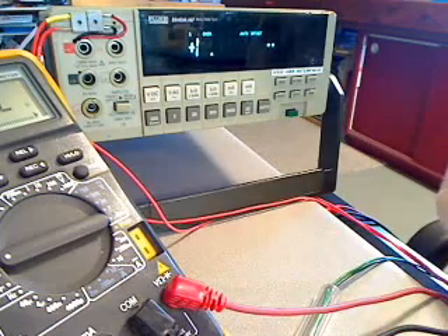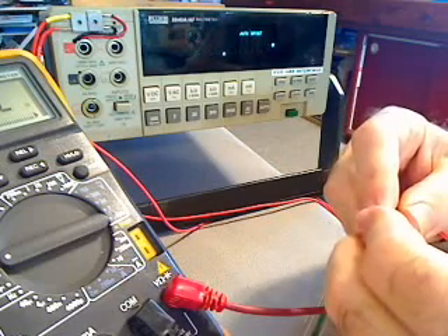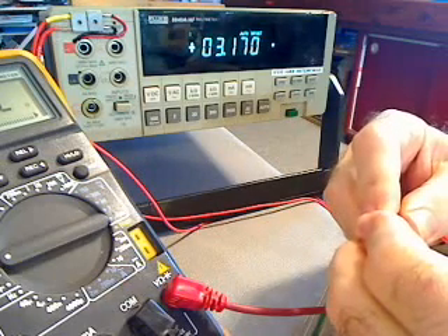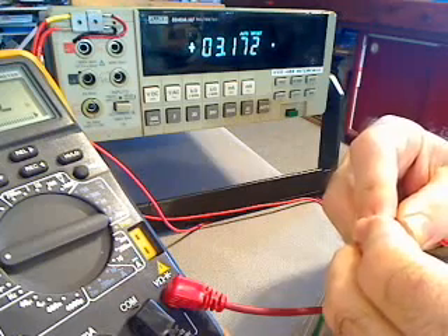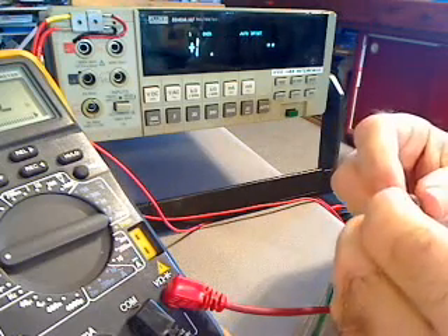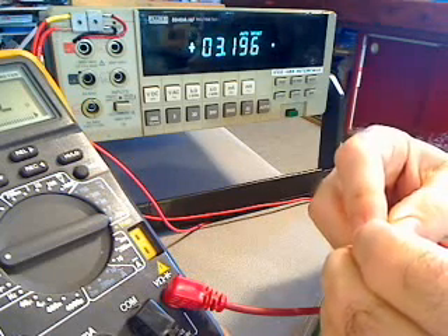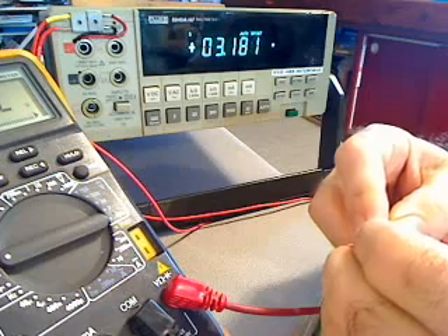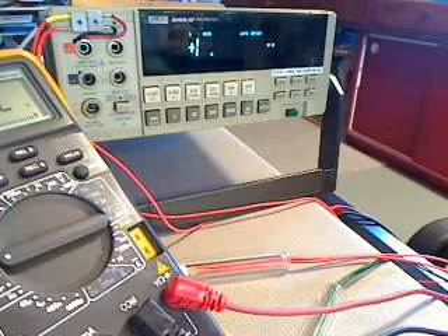Let's take a 3-ohm armature and see what we have. It reads 3.17. That's because I generally like to leave some leeway — I certainly don't want any of my customers to be disqualified. If they buy a 3-ohm armature, I want to make certain it's going to be 3 ohms or higher.